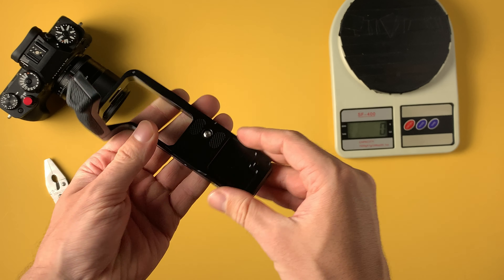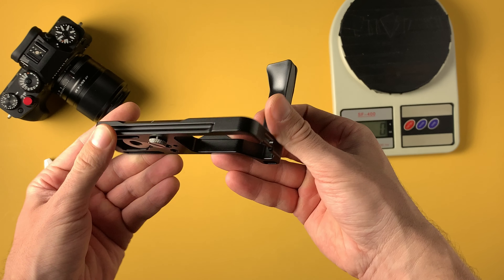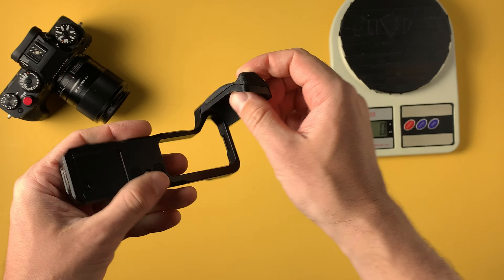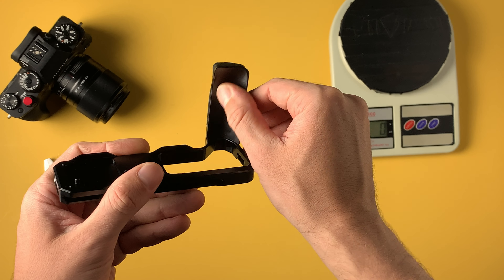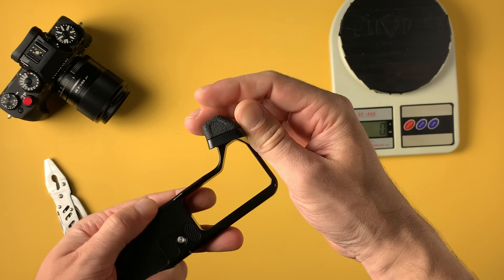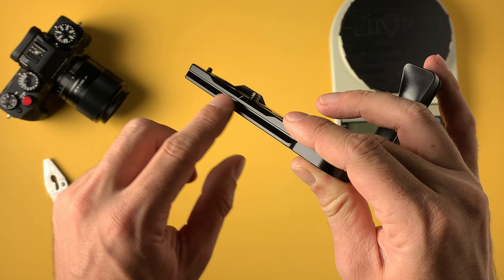Now let's look at the build quality. Everything is built out of metal, at least this plate. Feels very solid in the hand. This part feels like plastic, and this is rubber. Feels very nice. You have a cut hole for the battery so you'll be able to easily access and change it. You also have this magnetic thing to screw the bolt in and out. A couple of quarter-inch threads at the bottom, and also small threads in here. Arca Swiss mount on the sides.